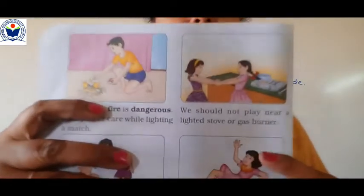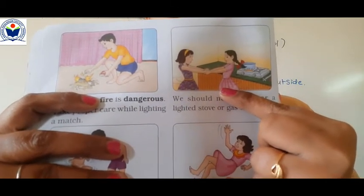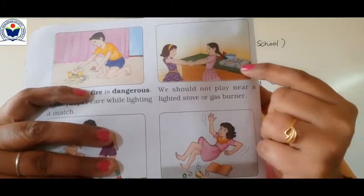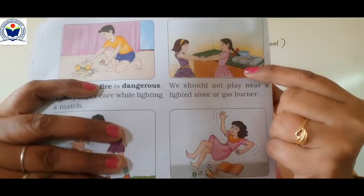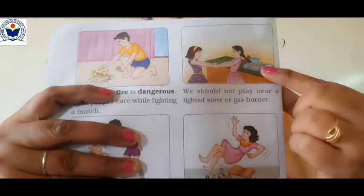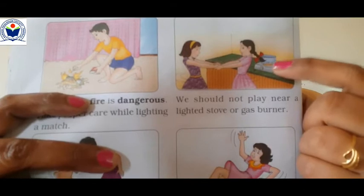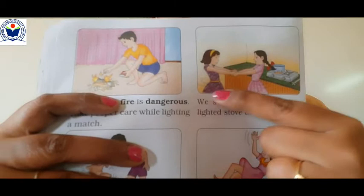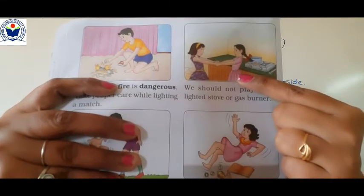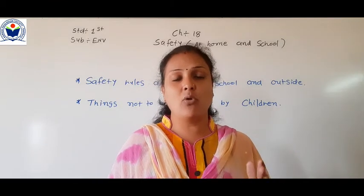Look at these pictures. These two girls are playing in the kitchen — does anyone play in the kitchen? No, we should play on the playground. There is a gas burner near them, and it is on. You can see the fire, and something is cooking in a utensil. Playing like this near a lit burner is not safe — it is unsafe. So you don't have to play in the kitchen, and when the gas burner is on, we don't have to go near it.